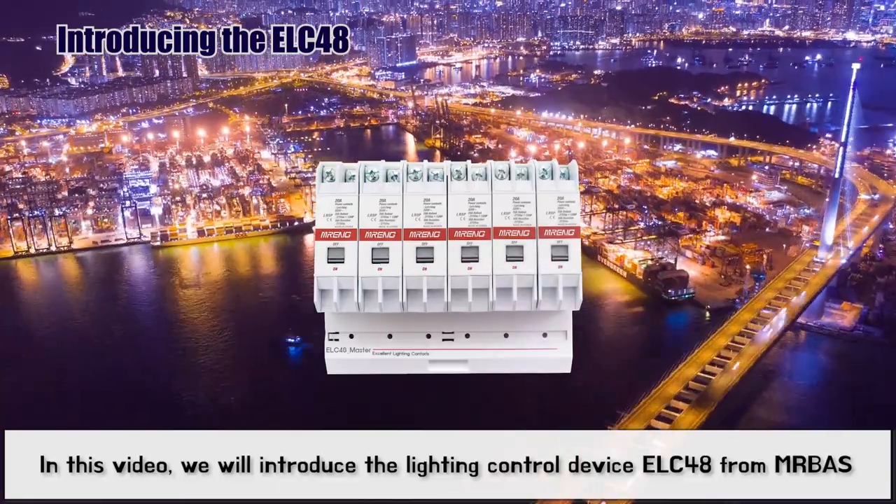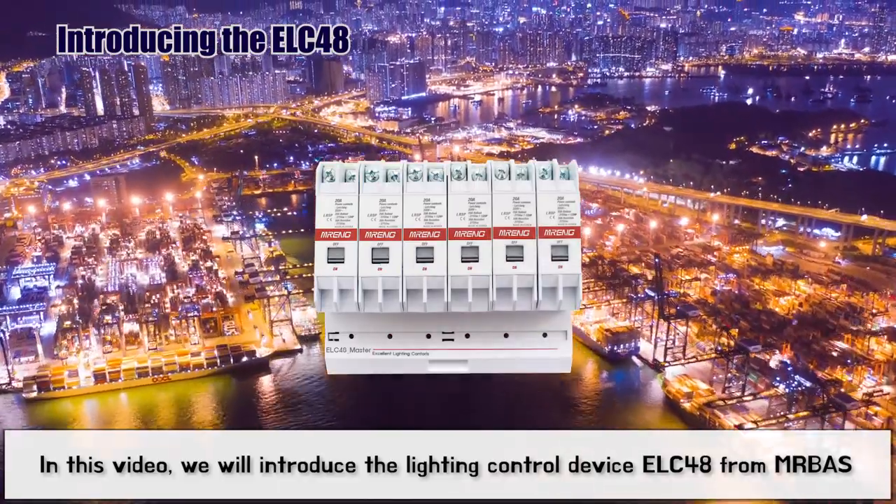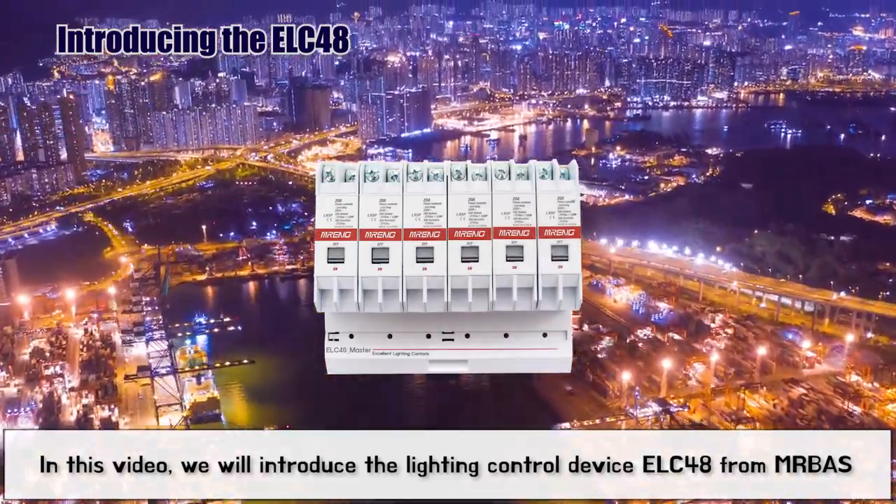Hello, in this video we will introduce the Lighting Control Device ELC48 from MRBOSS.